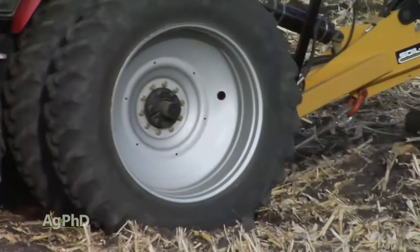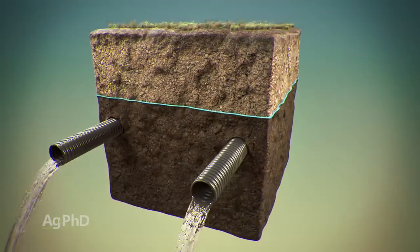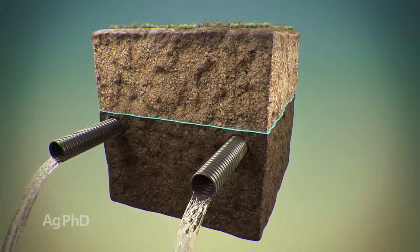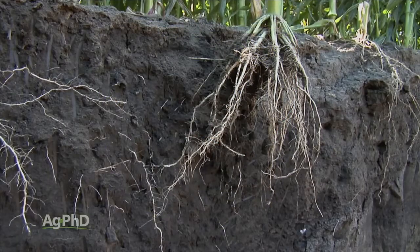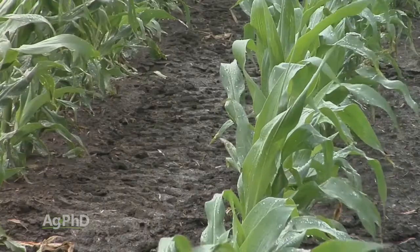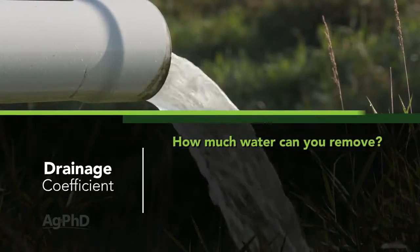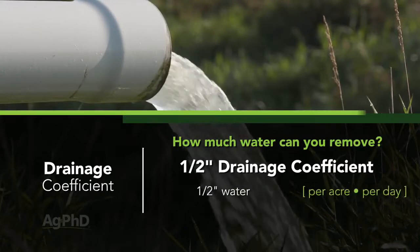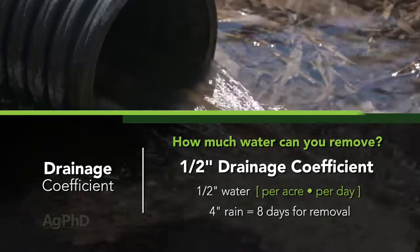Below that, once you get to that three-foot tile line, that's where the water table is going to be at its maximum. There's nothing saying you have to be at three feet — consider how low you want that water table. The purpose is to give your roots room to grow, and also, when you get lots of rain, you've created a reservoir to hold that rain over a short period of time. In a lot of our fields, we have things set up on a half-inch drainage coefficient, meaning we can get rid of a half inch of water per acre per day. If I get a four-inch rain, at a minimum it's going to take eight days for that water to slowly leave my ground.